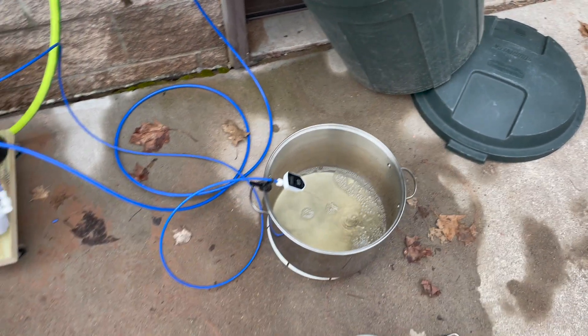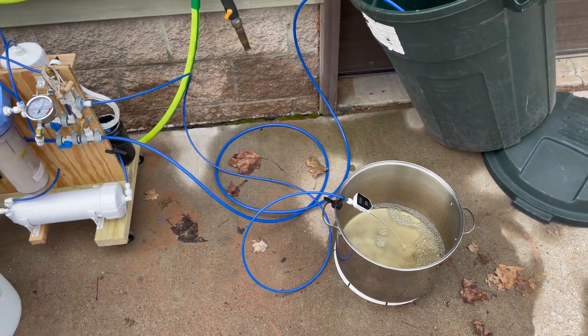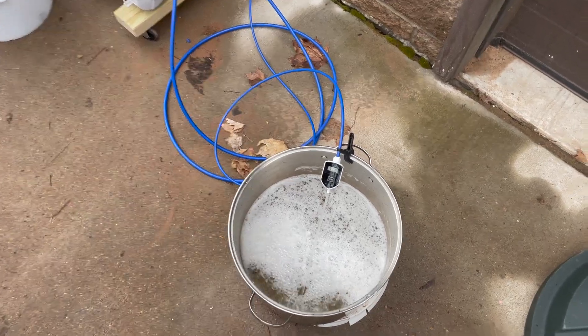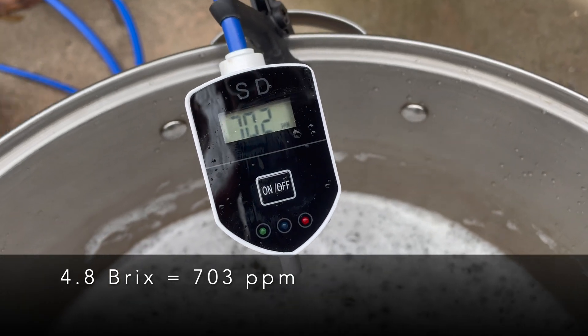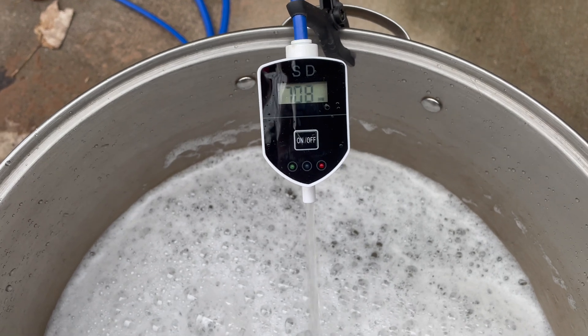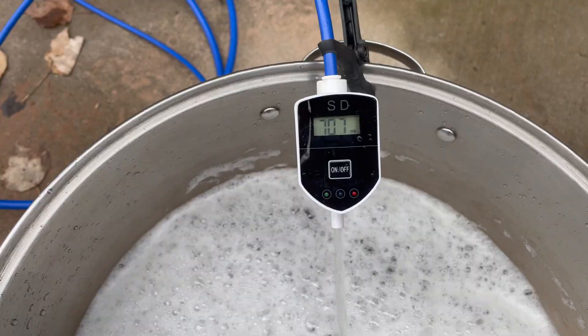Using the TDS meter, I could watch for parts per million to drop down to less than 20 — my tap water is around 80. When it reaches 20, I know that the flush is now complete. Additionally, at the start of a flush cycle there is clean water pushing the concentrate out; once the cleaner water gets to the TDS meter, I know I can stop collecting the output and continue to flush.